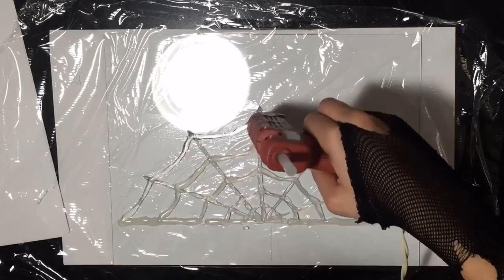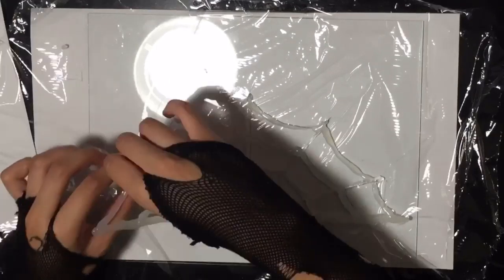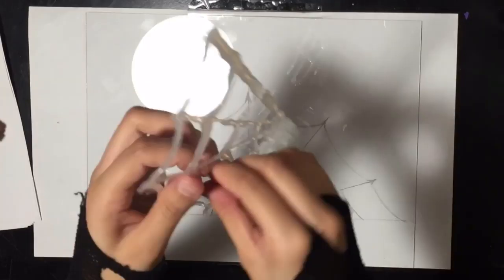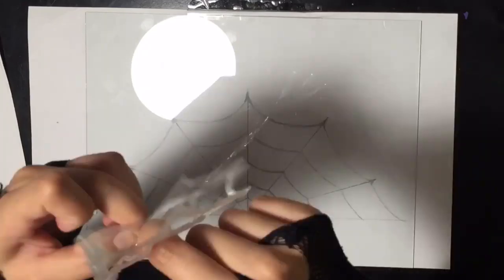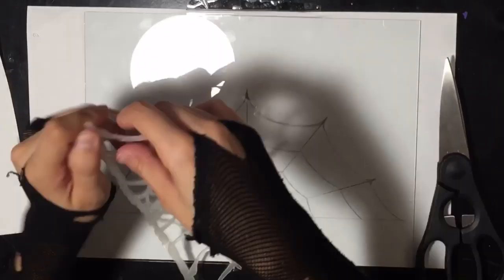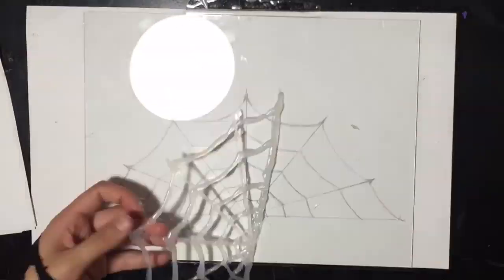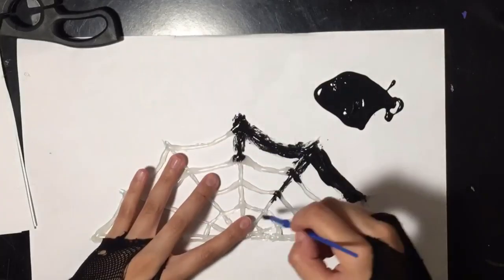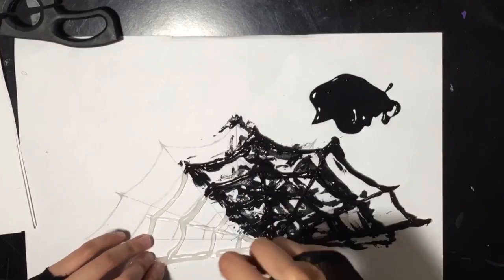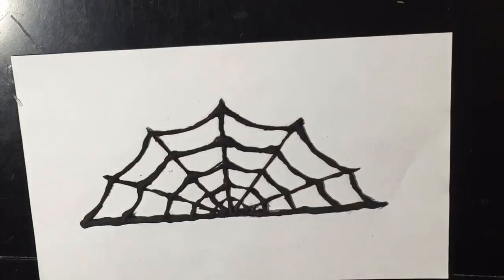Once the hot glue dries, I'm going to start peeling the design off of the plastic wrap. You can take scissors and trim off any little pieces of plastic that stay onto the design. This is a good time to trim away any flaws or little excess hot glue before we move on to the next step. Now taking some black paint, I'm going to gently put a few coats of paint onto the design. Once that dries, we're going to move on to the next part, which is putting it onto the headband.